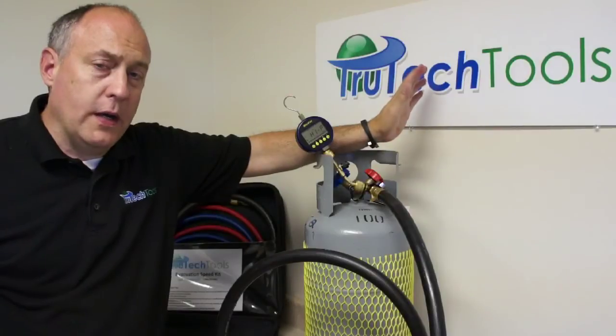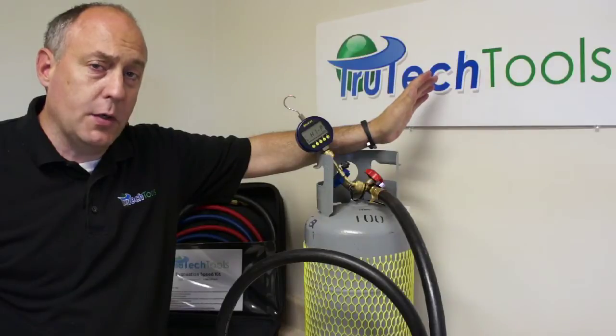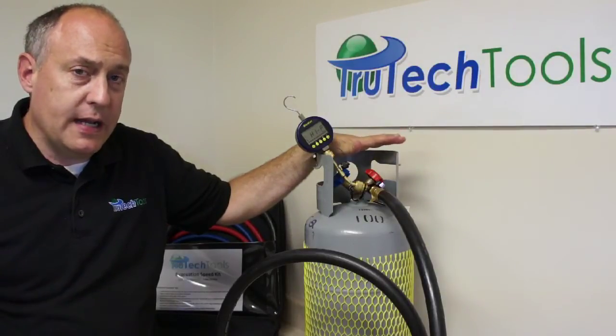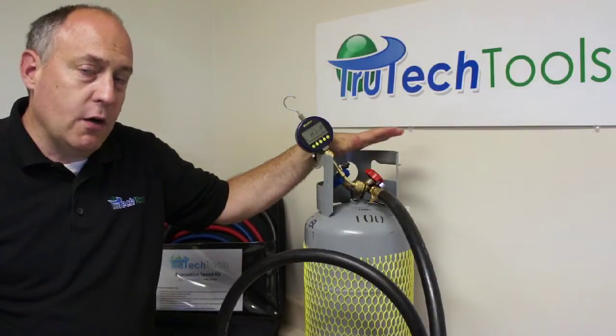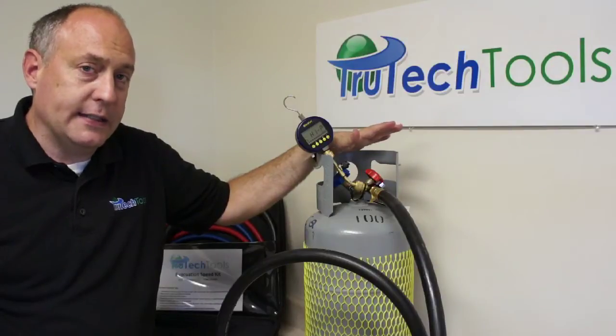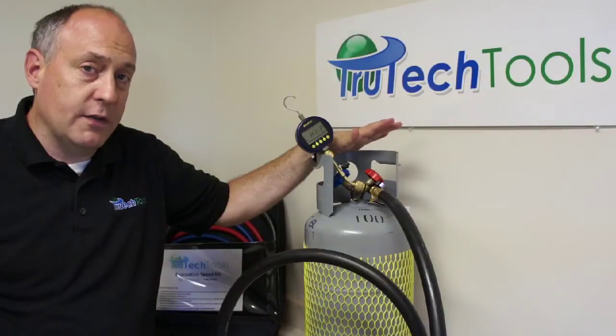This is the only way to properly test a vacuum gauge and vacuum rig for tightness and ultimate pull-down: we have to have it on a volume. In this case my volume is an empty recovery cylinder. You can use an empty refrigerant tank or an empty recovery cylinder, but you have to have some sort of volume for the gauge to work on. Without a volume, you're going to get a leak rate that looks ridiculous but is actually quite acceptable — we're talking about a very high-precision gauge that will show you these things.